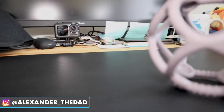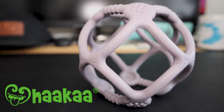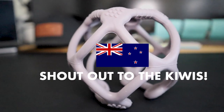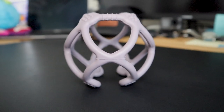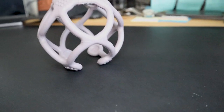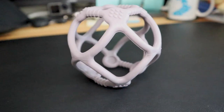Hey guys, welcome back to the channel. Today we're going to be looking at the Haakaa Baby Teething Silicone Softball. This particular one is perfect for babies three months plus, comes in a variety of colors, and it's great for babies that are teething or not teething. We used this with Lincoln and he loved it.